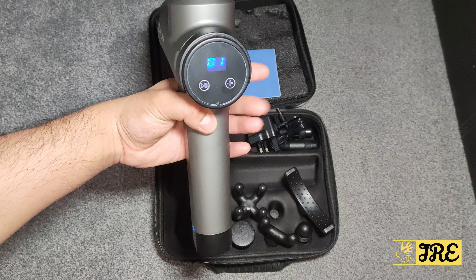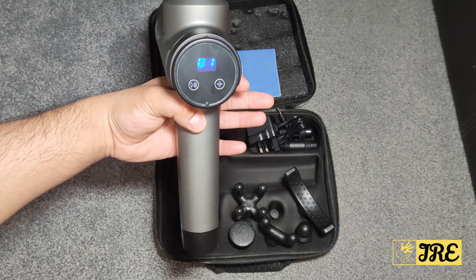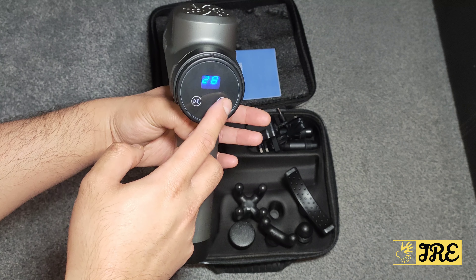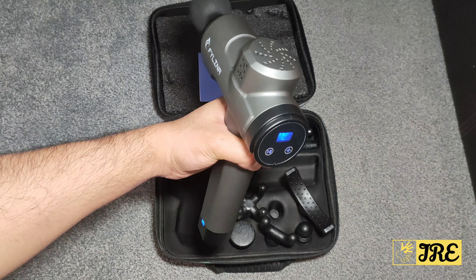The lowest speed is 1250 RPM and the max speed is 3200 RPM. I'm going to do a demo on my arms afterwards to show you how it works.